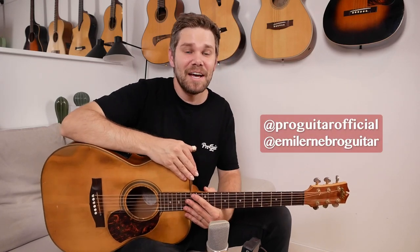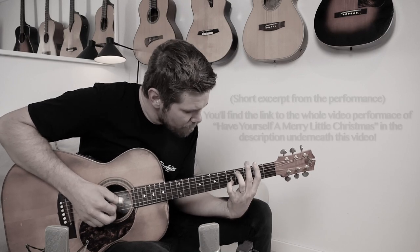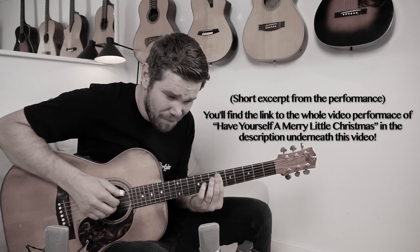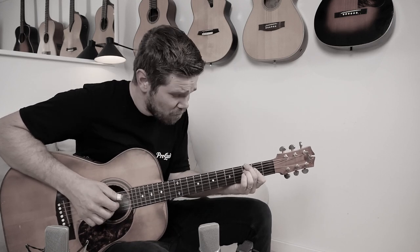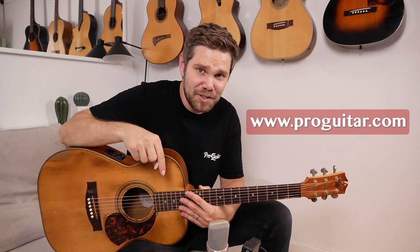Hello everyone and welcome to the Pro Guitar YouTube channel, where we're going to learn my arrangement of 'Have Yourself a Merry Little Christmas.' I'm going to walk you through it. We'll have a camera on the right hand as well, and we'll talk about the chords and the transitions and everything. I hope you'll appreciate this video lesson — it's all free on the channel. If you like it, please check out our website and be sure to subscribe.